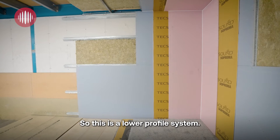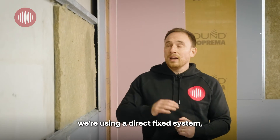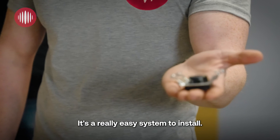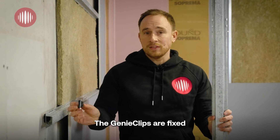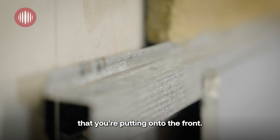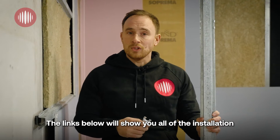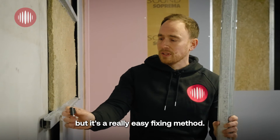So this is a lower profile system. To keep it low profile, we're using a direct fixed system, which is the Genie Clips. It's a really easy system to install. The Genie Clips are fixed directly onto your wall. The centres of the Genie Clip will depend on the mass that you're putting onto the front. They're installed in a diamond pattern. The links below will show you all of the installation instructions for them.